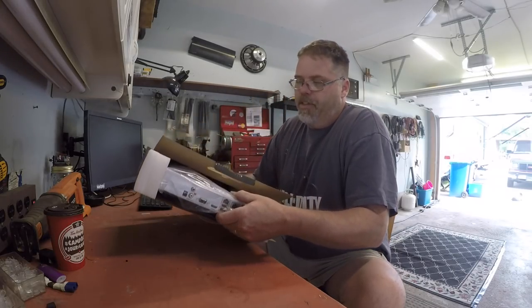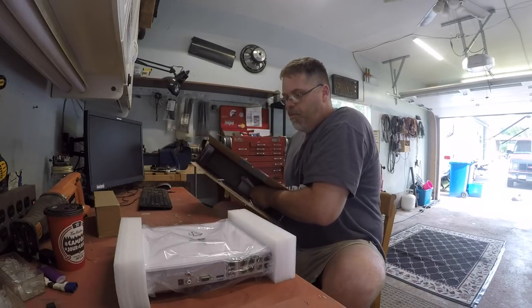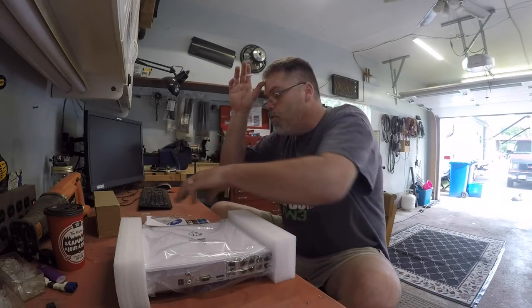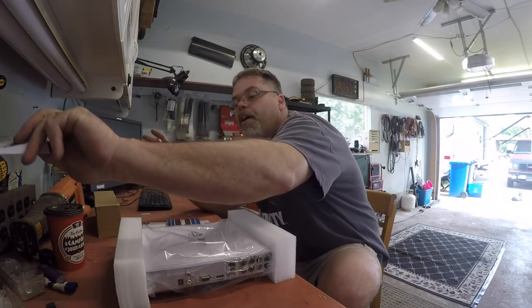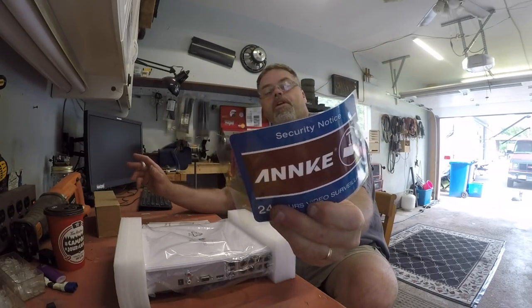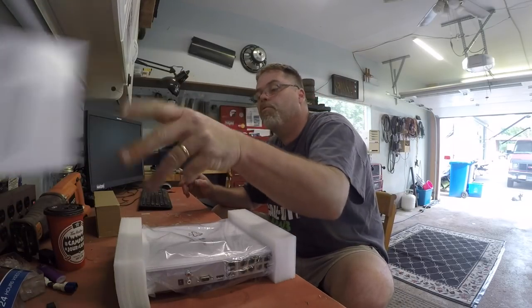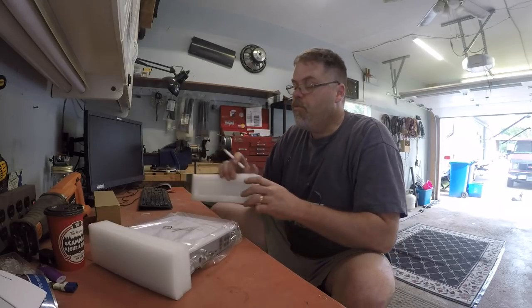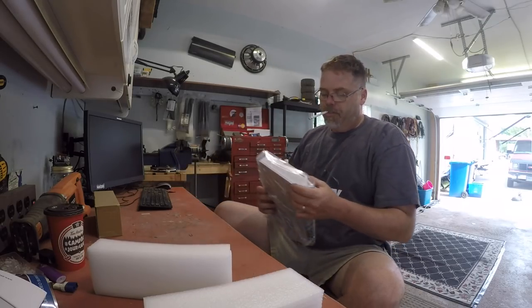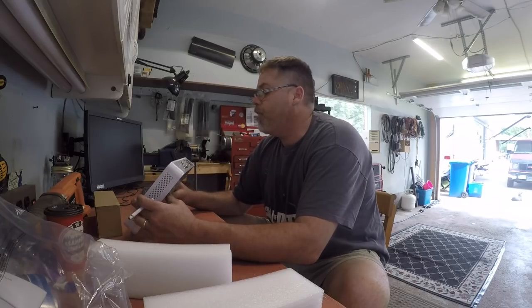So the first thing in the box is the receiver. It comes with a CD which I won't use, a sticker for the window, and the owner's manual which I won't need. The receiver — I got the one without the hard drive, so I get to slap my own hard drive in there. It comes with eight cameras, all ethernet.